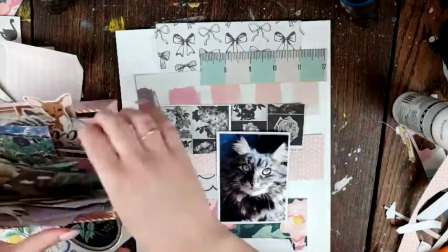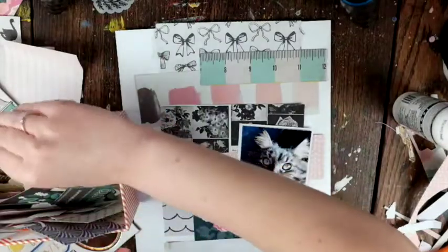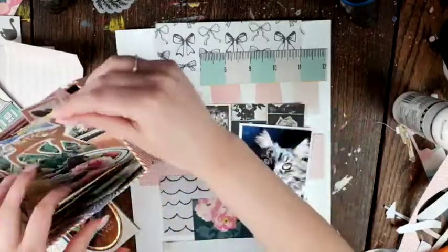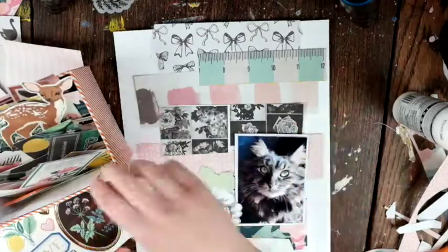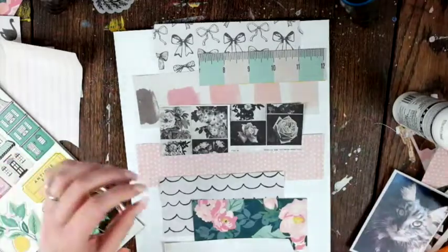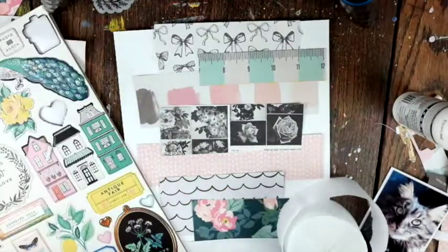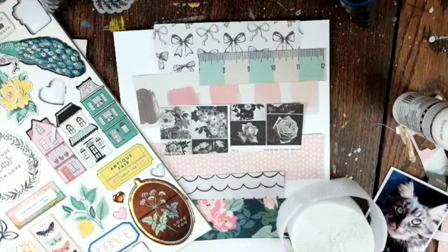That ruler paper — well, it's not an actual ruler, but the paper that looks like a ruler — is from the Shine collection, which is pretty old, but I'm glad I could combine lots of collections. This picture is of my kitty cat Harvey. She just looked really cute, so that's all — there's no story to it.